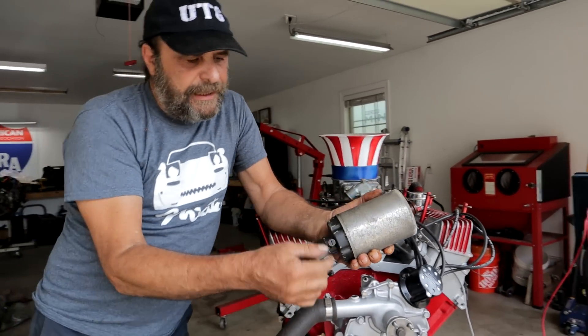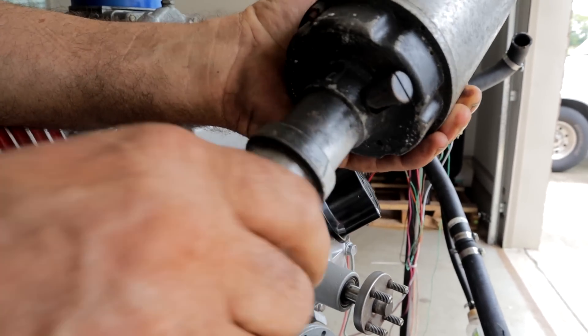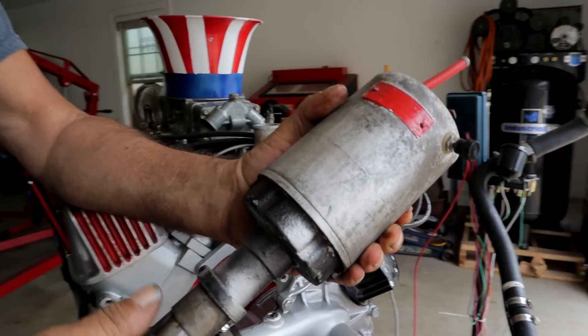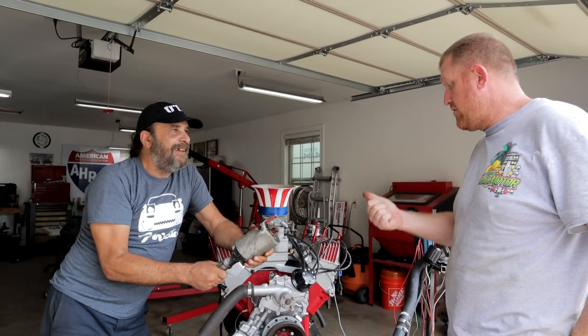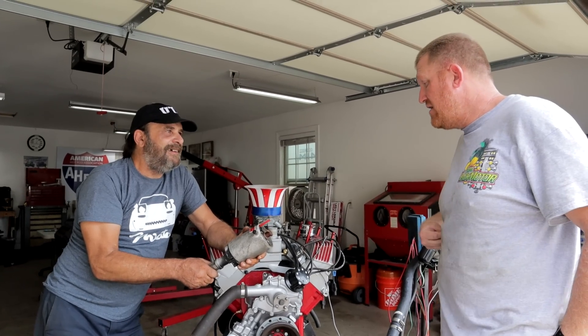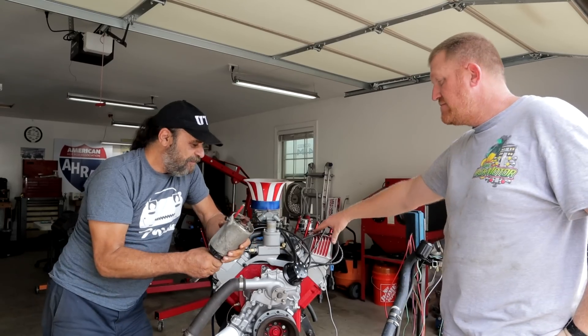This fitting here is for lubricating the bottom part of it. That's it - just a simple primer course on the basic Scintilla Vertex Ronco Magneto. That's what everyone used in alcohol ranks, in fuel cars, in gas cars. They're magical.